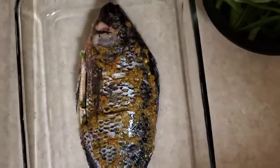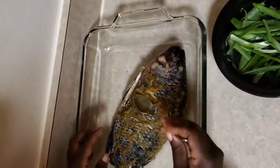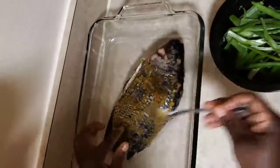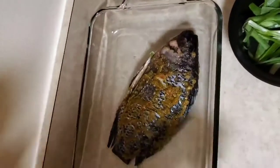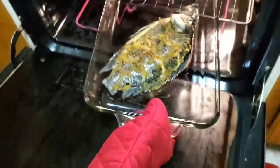Now we take our fish — it's ready to put in the oven. The oven is already preheated at 450, so we're going to give it about eight to ten minutes before we take it out. Let's wait.